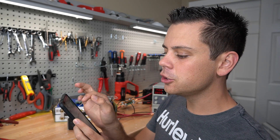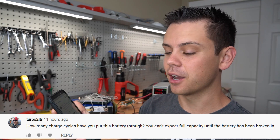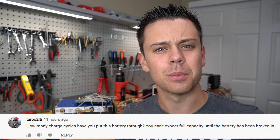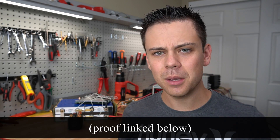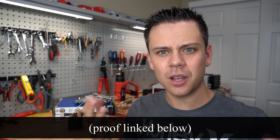First comment is by Turbo2LTR. He says: how many charge cycles have you put this battery through? You can't expect full capacity until the battery has been broken in. Nowhere in the literature have I ever seen that you need to break in a lithium iron phosphate battery. It's quite the contrary — when you have the first few cycles, you usually have over the rated capacity, not under. People think you need to break in a lithium battery, but it's completely false.